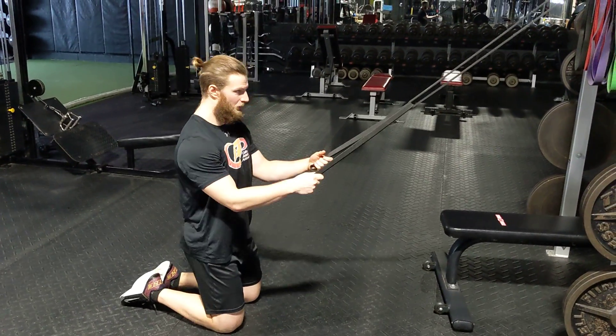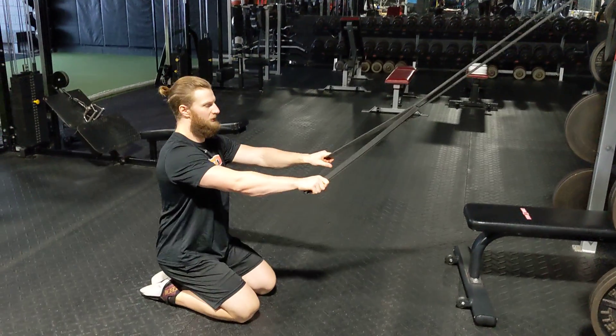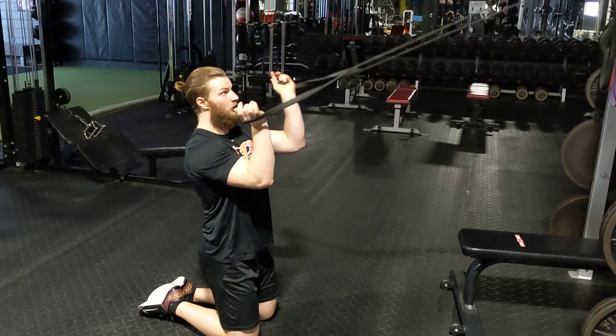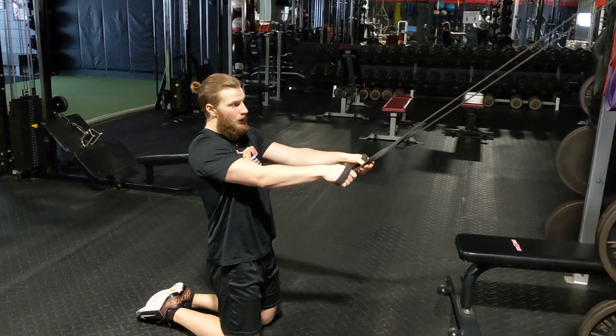Alright, so for this one we're going to just sit down on the knee. There will be a little bit of extension on the back and that's fine. What we're doing though is we're just looking to do a phase pull where the tension is coming from above rather than below.